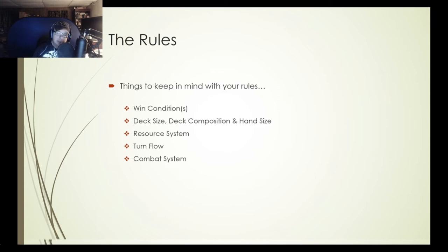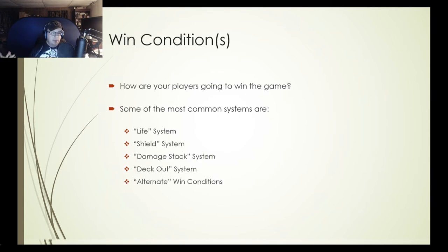How are your players going to win the game? We can divide basic win conditions into about five different systems: a life system, a shield system, a damage stack system, a deck out system, and some alternate win conditions. Your game is not going to use all of these — you may use one or two — but these are the foremost types of win systems you'll encounter in a lot of the games you play.